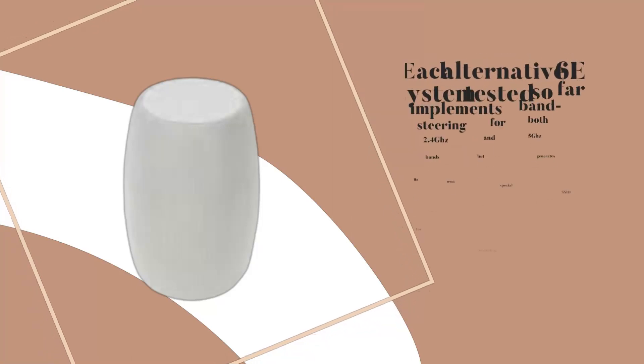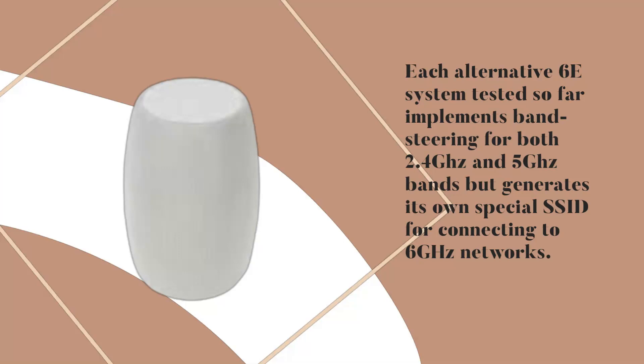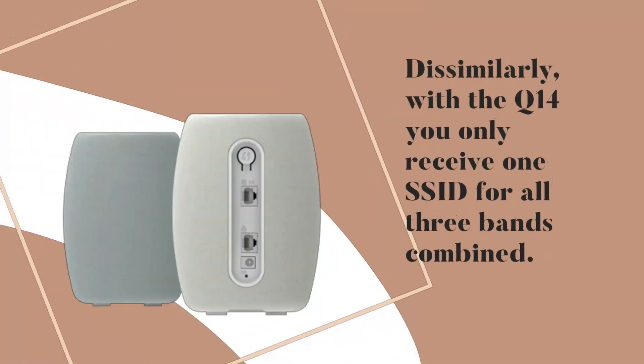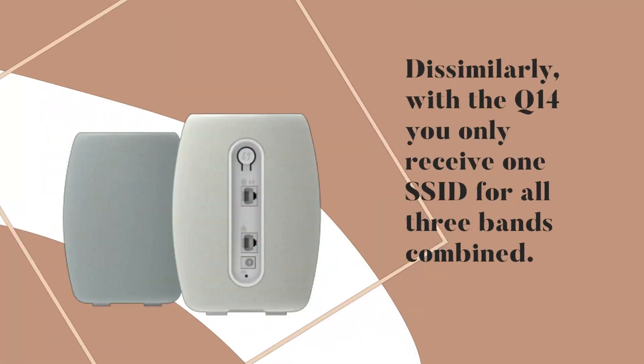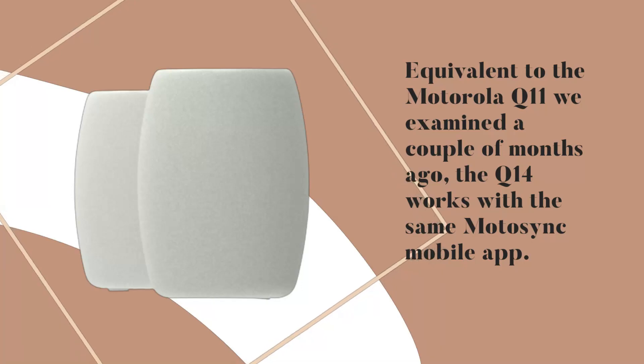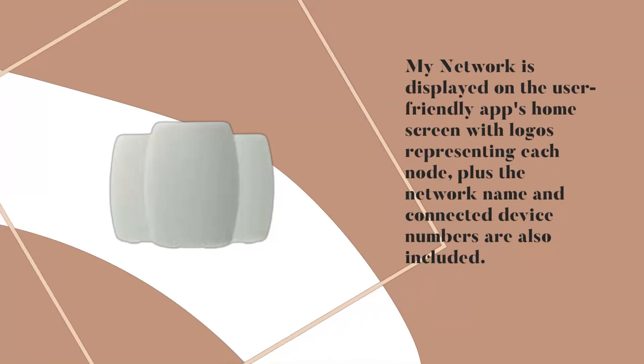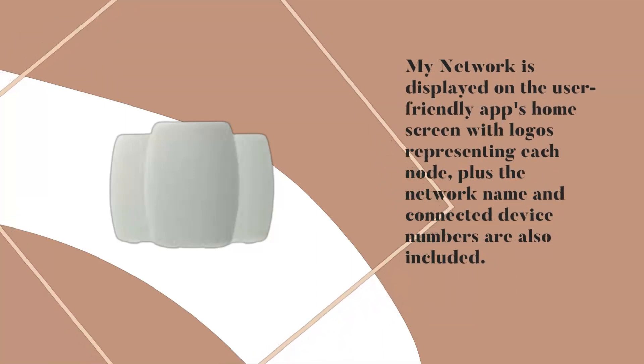Each alternative 6E system tested so far implements band steering for both 2.4 GHz and 5 GHz bands but generates its own special SSID for connecting to 6 GHz networks. Dissimilarly, with the Q14 you only receive one SSID for all three bands combined. Equivalent to the Motorola Q11 examined a couple of months ago, the Q14 works with the same MotoSync mobile app, which displays your network on its home screen with logos representing each node, the network name, and connected device numbers.